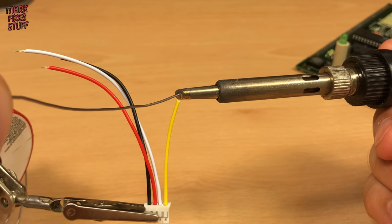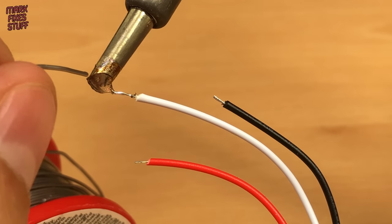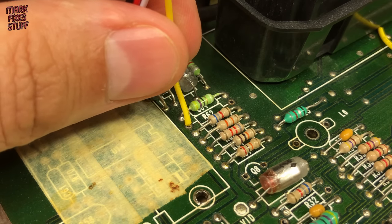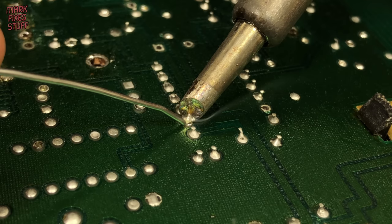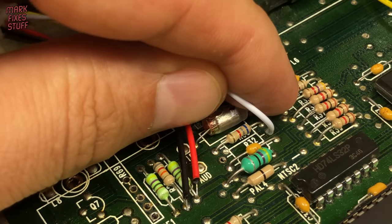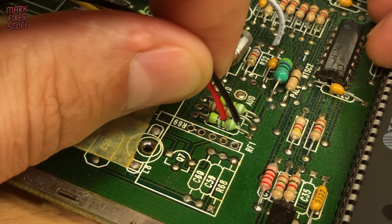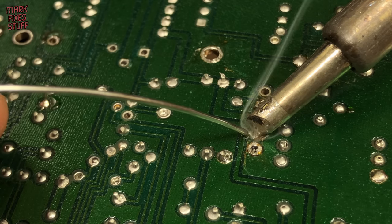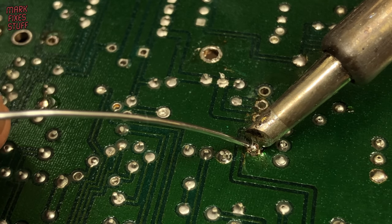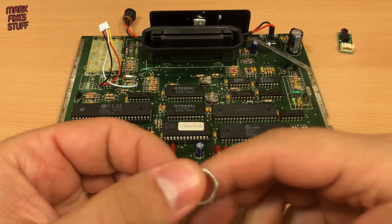Yellow for video, white for audio (although not connected to Pokey sound yet), and red and black for the 5V power feed and ground. I'm using leaded solder because that's what would have been used on the board in the factory — mixing modern unleaded solder alloys with leaded can cause poor joints and brittle connections. The yellow wire picks up the video signal from the left-hand side of where we removed resistor R62. The white wire picks up audio from the TIA chip at the right-hand side of R32. The red 5V power and black ground wires are soldered into the bottom two positions where we desoldered the modulator pins. And that's the deluxe mod wiring installed.